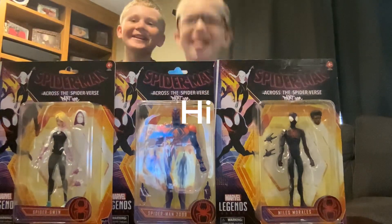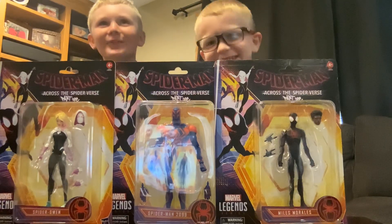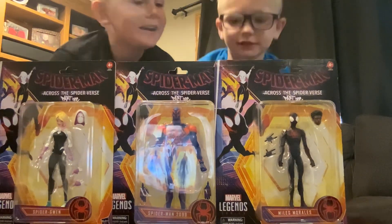Hey guys, what is up? It is me, Jack, and Tucker. Welcome back to another video. Today we are unboxing Spider-Man 2099 and Miles Morales.